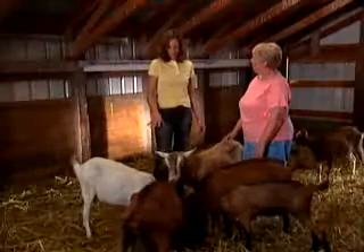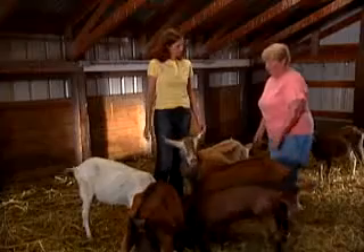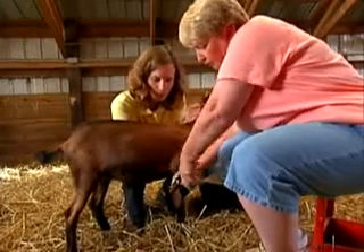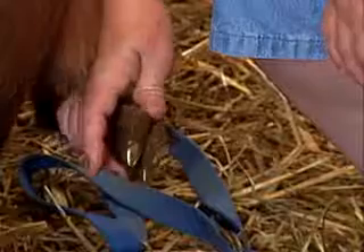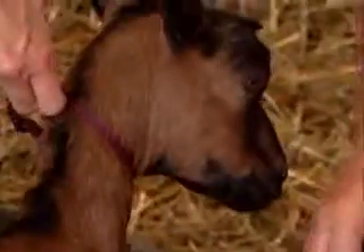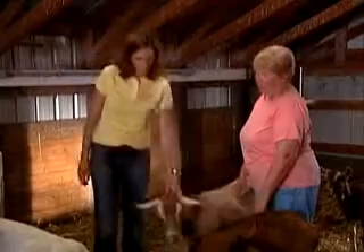Now let's talk about veterinary care. Hoof trimming is important. How often do you do that? It just kind of depends — you watch your herd and see if you've got some hooves that are starting to get a little long. But when I'm showing them, I have to keep them trimmed really close to the bottom of the hoof — you trim more because you're showing.